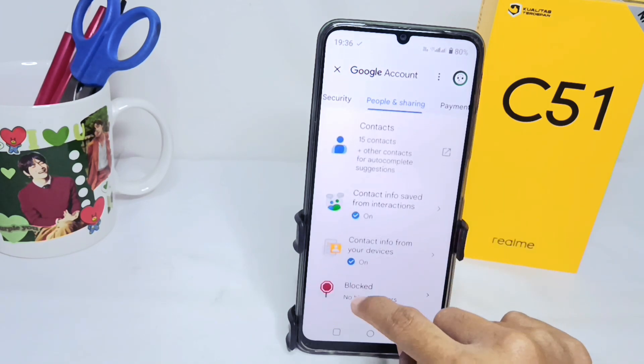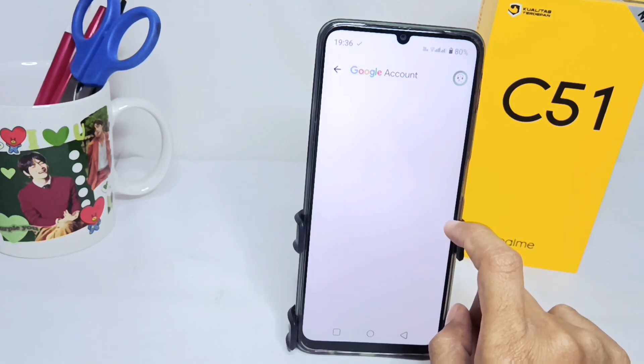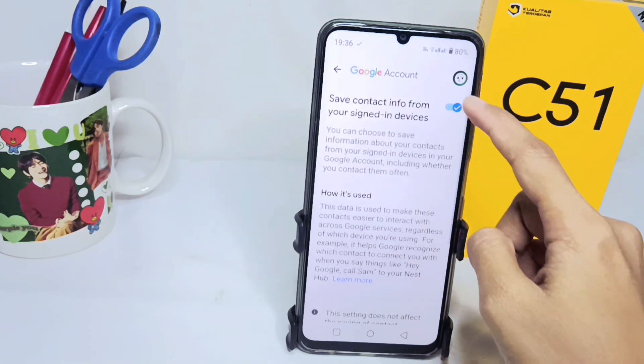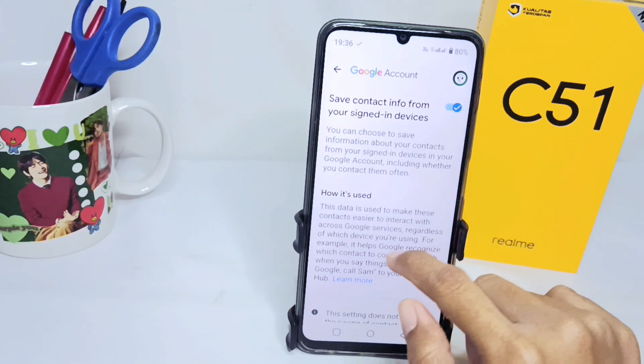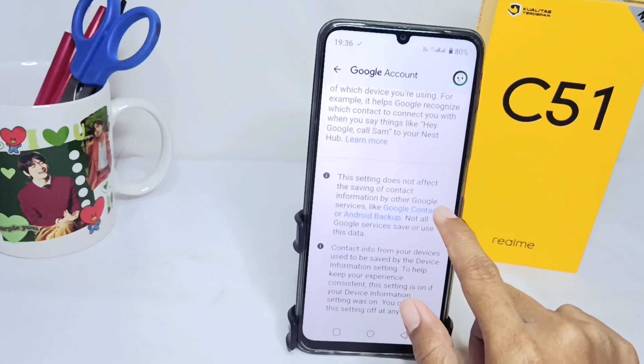After that, here you can scroll down and select the Contact info from your device option. After that, you can activate the button like this. Then you can scroll down and choose Google Contacts.